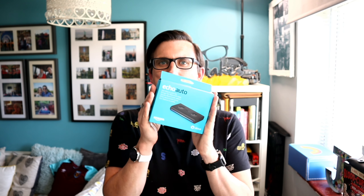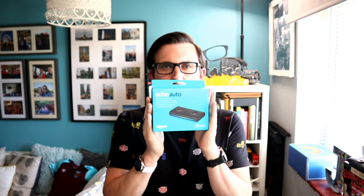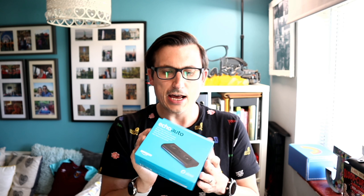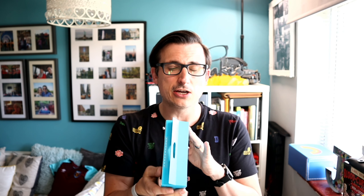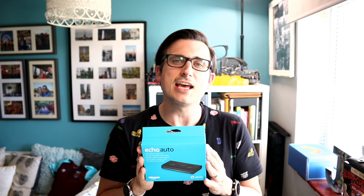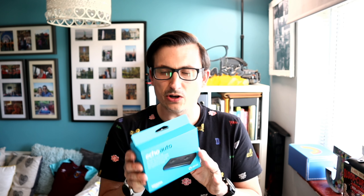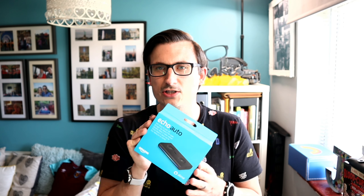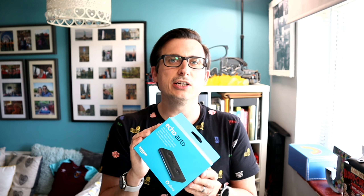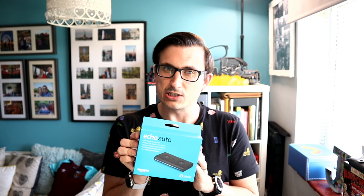Hi, I'm Kit from kiphaigs.tv. What have we got for you today? This is going to be interesting and I don't even mean that sarcastically. Today I'm looking at the Amazon Echo Auto. This is going to bring Amazon Alexa into your car, and I thought what I would do is unbox it and then go into my car and set it up. We're going to unbox the Amazon Echo Auto and have a little look to see what we've got. Let's do it!